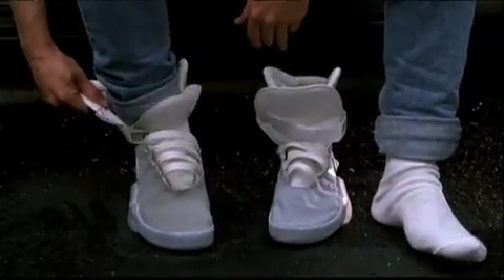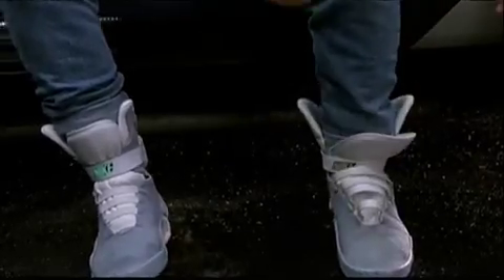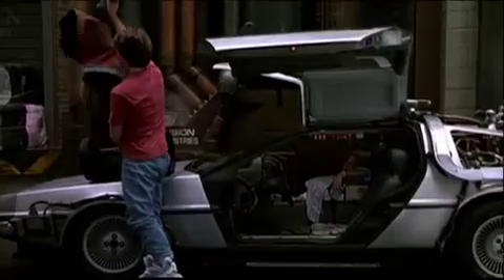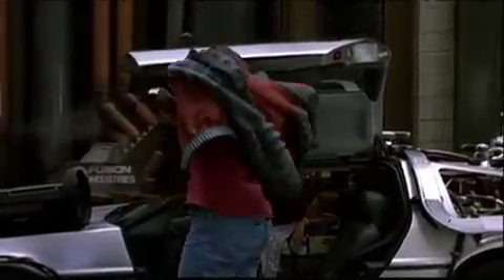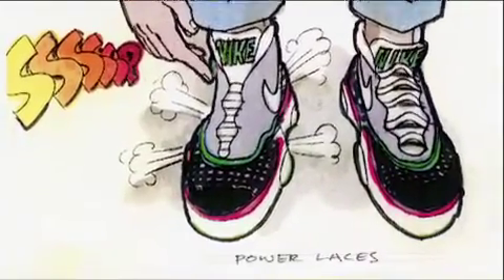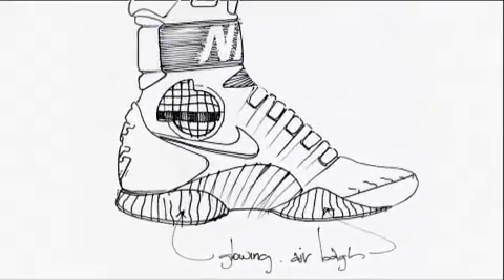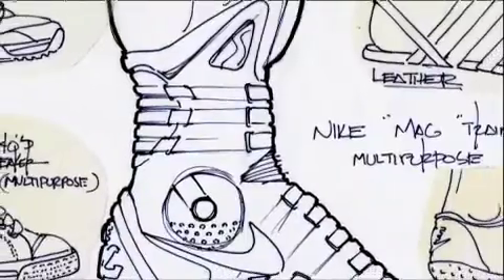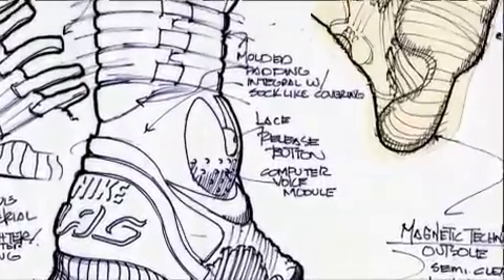When you're designing a project for real life, you need to go talk to real people. This one was different in that there weren't real people to go talk to because these were future people. So I think we had to add a little more imagination to that process. Knowing that the character Marty McFly, Michael J. Fox, was going to be wearing the shoes in the future, I started to build a criteria list just like I would with any project. That really wasn't any different than designing a modern basketball shoe.